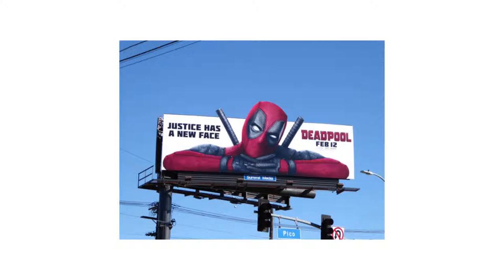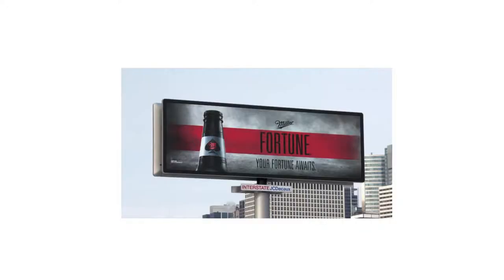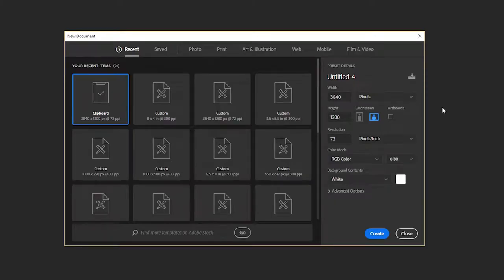When you first get the project, you'll want to inquire as to where the billboard will be going. Will it be along the interstate, on a country road, in the city? This can help you determine the amount and size of the info you want on it.